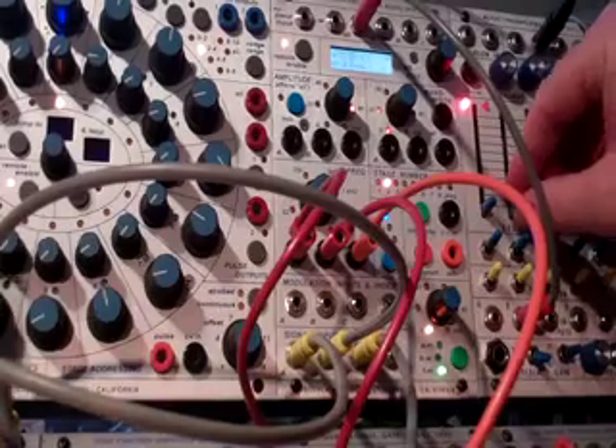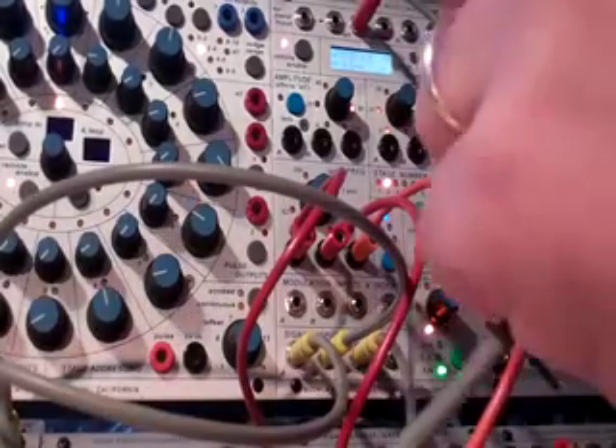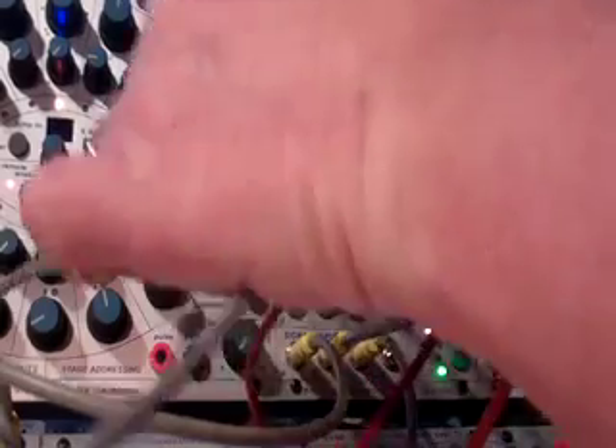Going back to A, and now I'm going to take a different pitch and go in and frequency modulate the A signal.